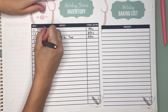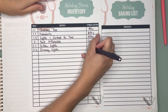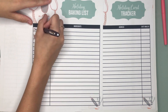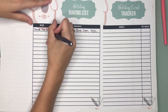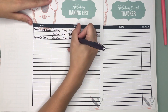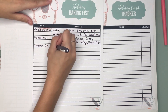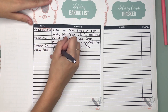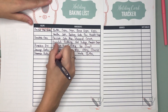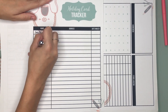Holiday decor inventory — this is one of my favorites. You know how you have all those bins of holiday decorations? This will help you keep track and make sure that you know where each of those are, where they're going, and what's in them. Then we have our holiday baking list, so you can put your recipe and the ingredients. If you save this for a future year, you only have to do this once, and then it's really quick and easy to make a grocery list and glance at it to make sure you have all the ingredients you need. Holiday baking is one of my favorite things — it brings everyone together and even the kids love helping.